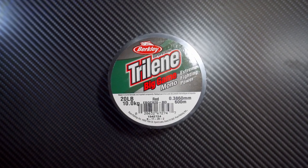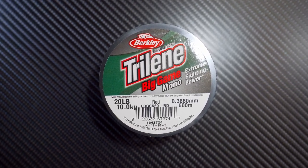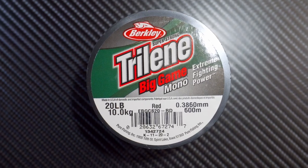Hello Fishing Buddies, today we'll be talking about the Berkley Trilene Big Game Monofilament.